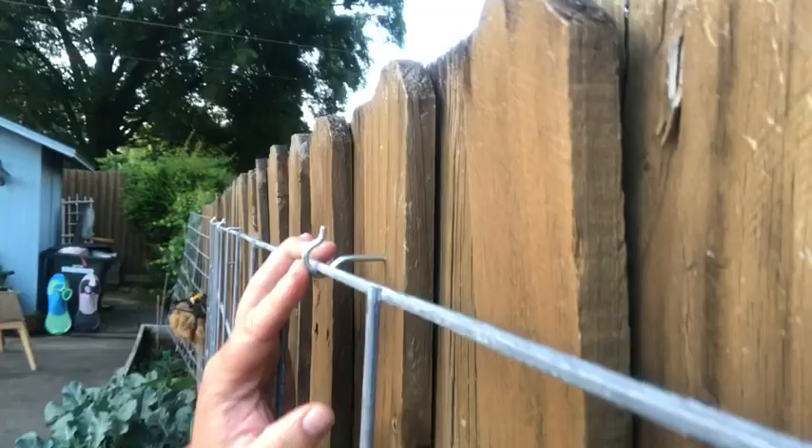Cattle panel, hog panel, handy panel — they go by many different names. I picked this handy panel up at Tractor Supply. It's one of the smallest they offer. It is called the handy panel and it is $13. I have a second one to install right over here. This is super simple and a great way to go into vertical gardening space. These hooks keep the handy panel off the fence to allow plenty of room for plants to grow up and vine up.